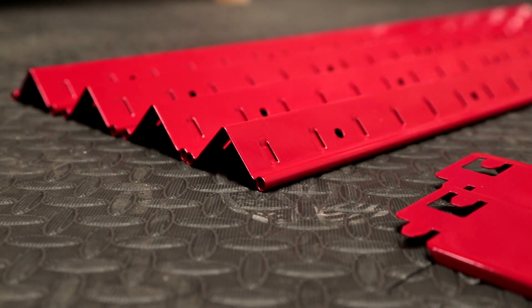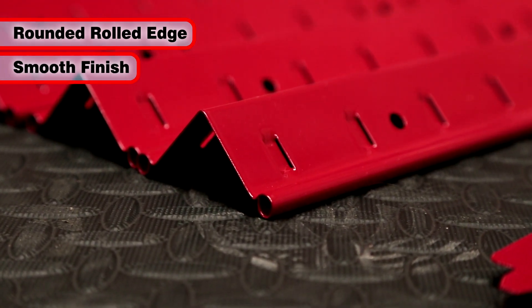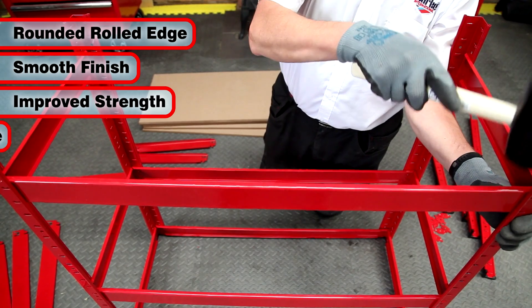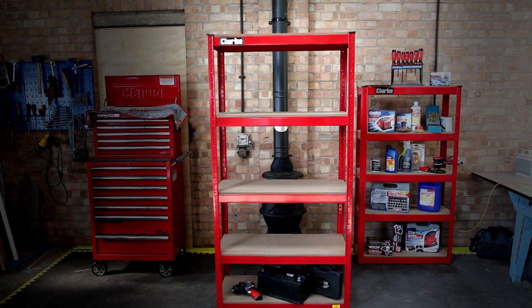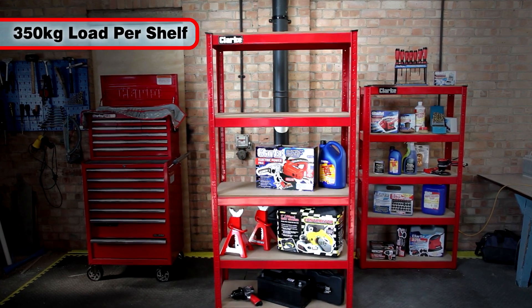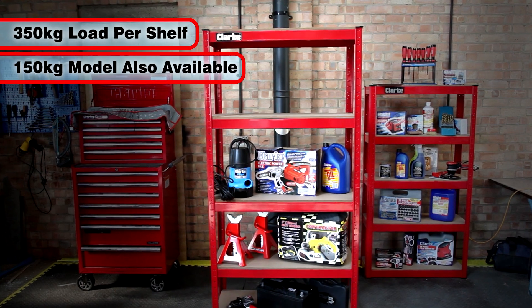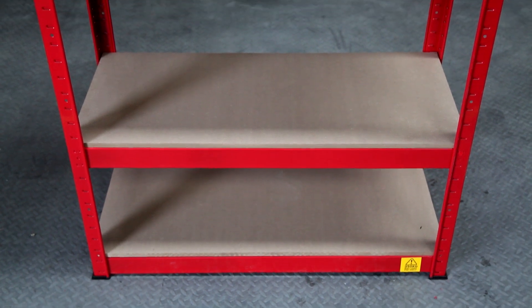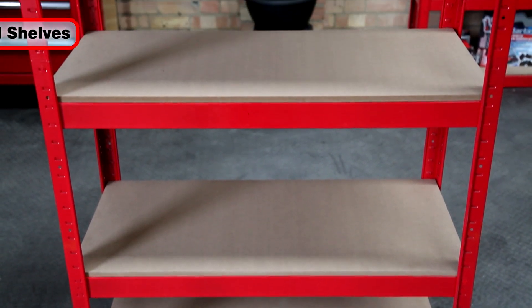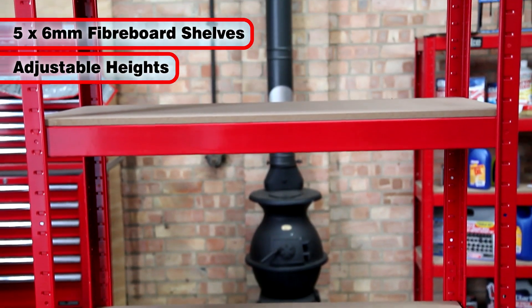The upright frame of this shelving has a rounded rolled edge, providing a smoother finish with no sharp edges, improved strength and sleeker dynamic look. This particular unit boasts an impressive 350kg of evenly distributed load per shelf. A smaller 150kg model is available. The CSM5350RP has five strong 6mm fibreboard shelves with adjustable shelf heights.